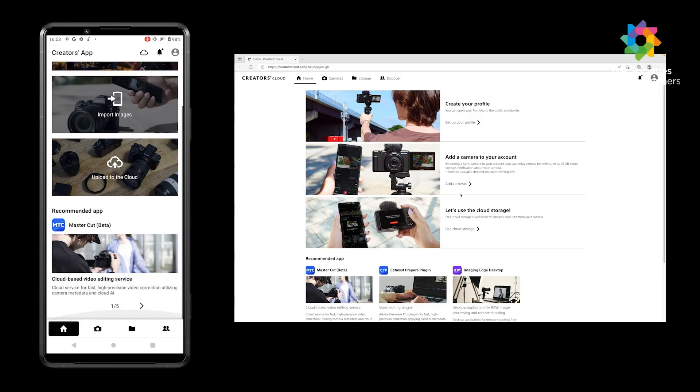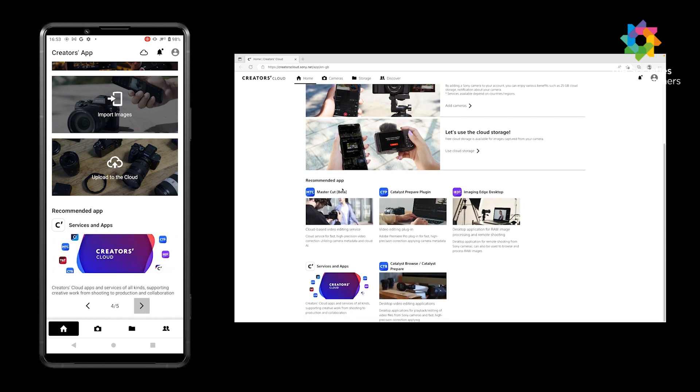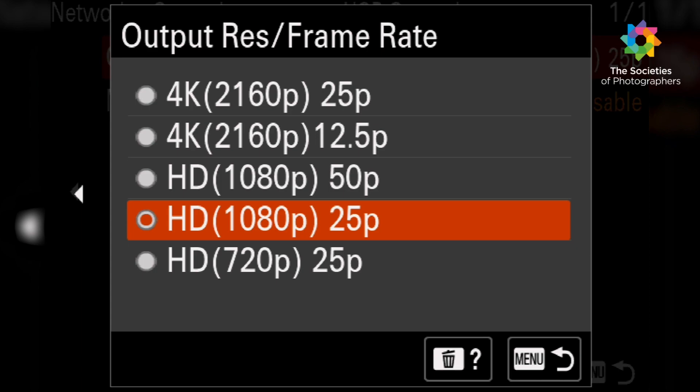The new ZV-E1 can be connected to the new Creators Cloud — a platform that supports creative work from shooting to production by combining advanced Sony camera technology with cloud-based AI. It's also a place for discovery and collaboration with other creators around the world. There's also live USB streaming; once connected, the camera instantly goes to live stream.